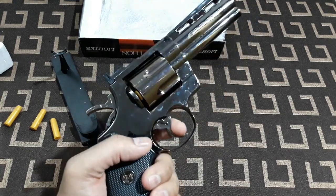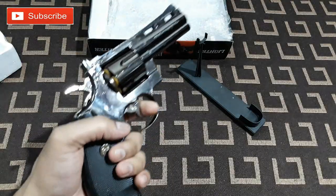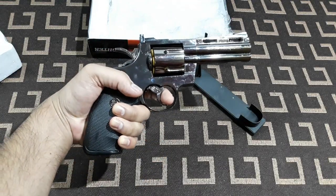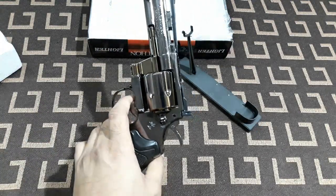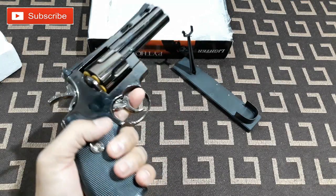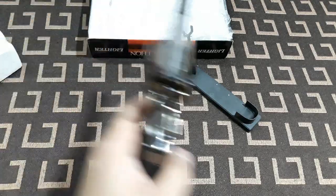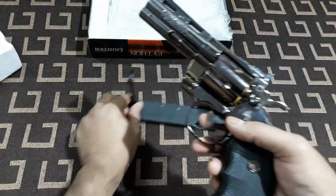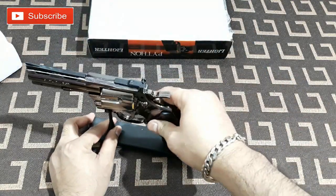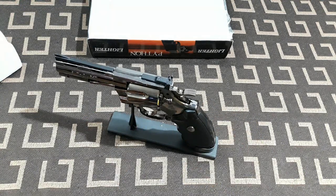If you would like the metal gun — well, I hope this one is going to last long. It's an exactly real-scale gun; you can see it's quite big in my hand. You can use this as a gun prop for short movies, short videos, drama, or whatever. And this stand lets you keep it in your collection.